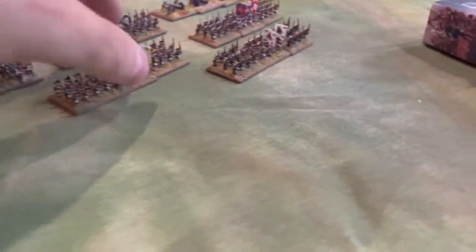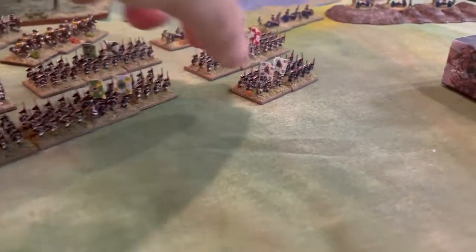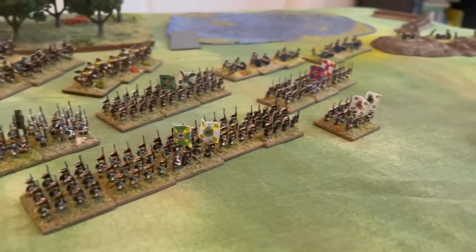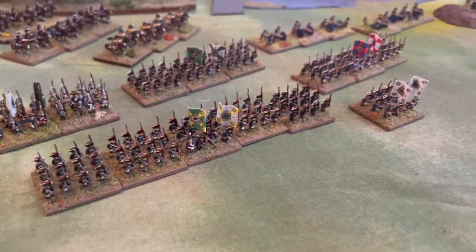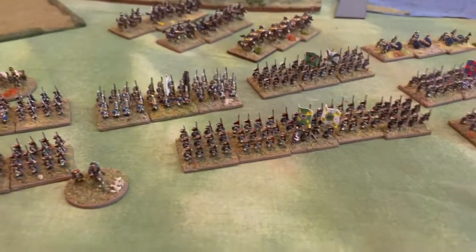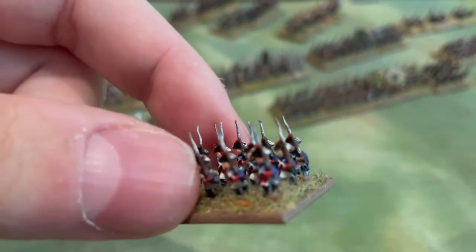My hope was to add — I based them on three, so each battalion is on three bases — to add another two bases to each battalion and make it a little more substantial. Right now it's three, but to add it to four or five for each battalion. I'll probably get there. What I decided to do is base them as they come — they come in strips of four — and I based them on stands in three rows of four.